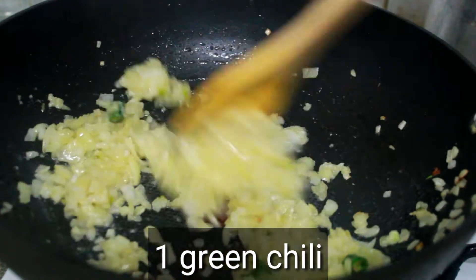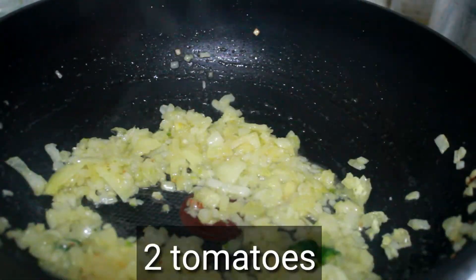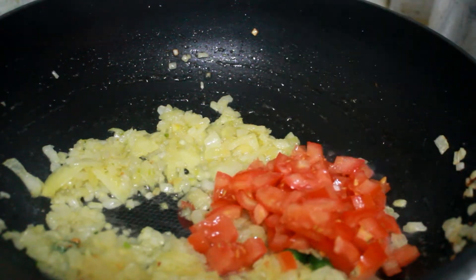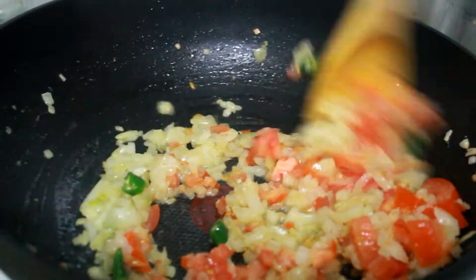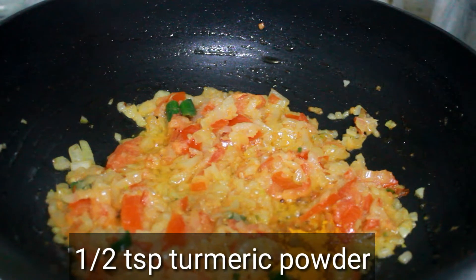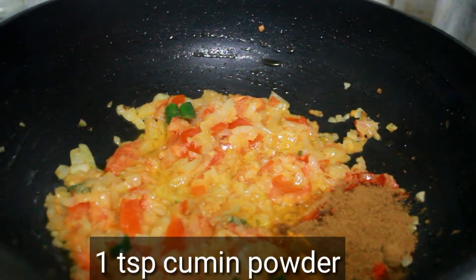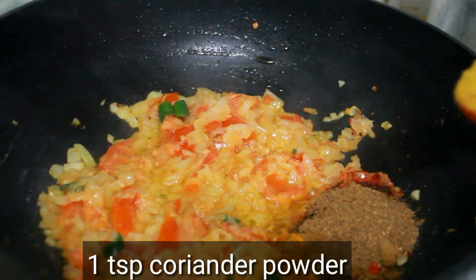Put in a small cup of water. We also need to add spices: 1 teaspoon of cumin, 1 teaspoon of chili, and 1 teaspoon of salt.